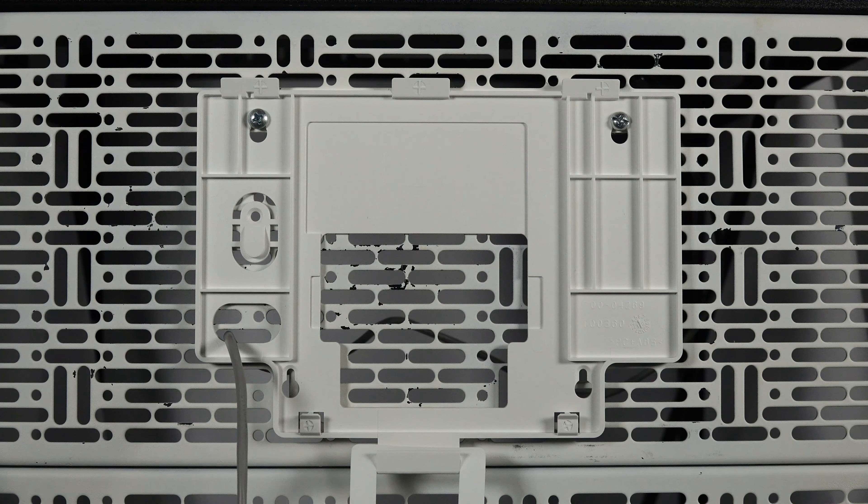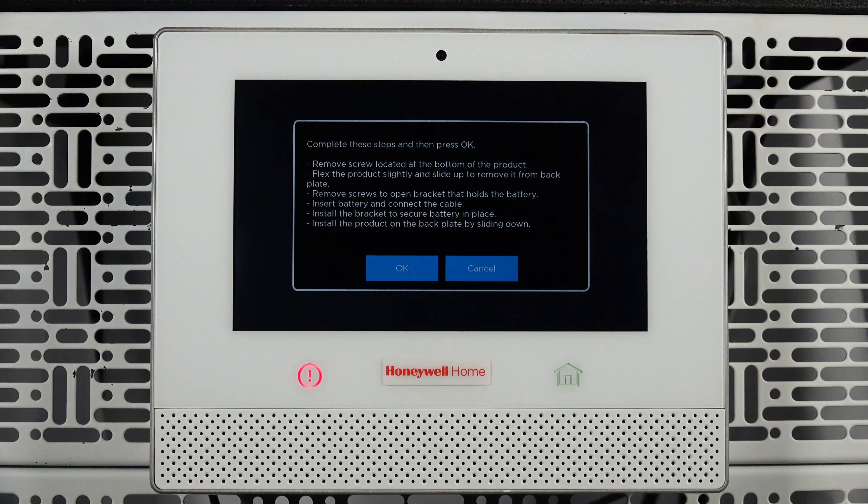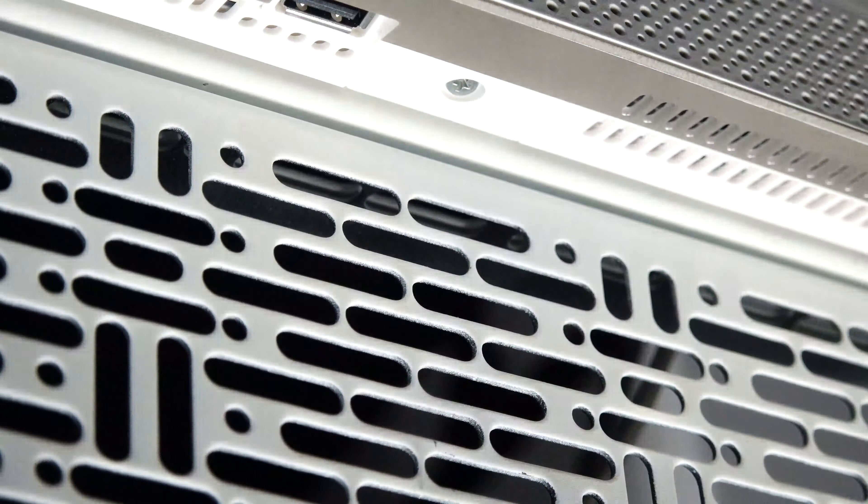You can now reinstall the alarm panel on the wall plate. Secure the panel to the wall plate with the retention screw.